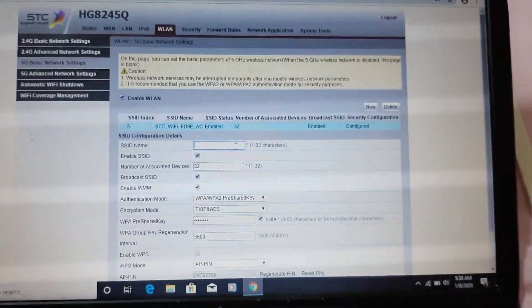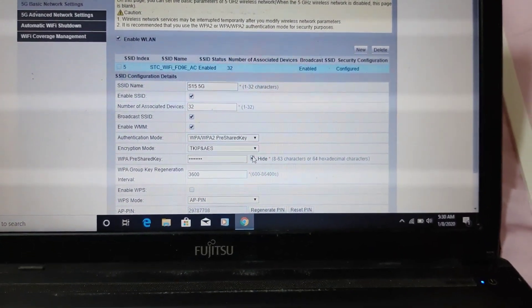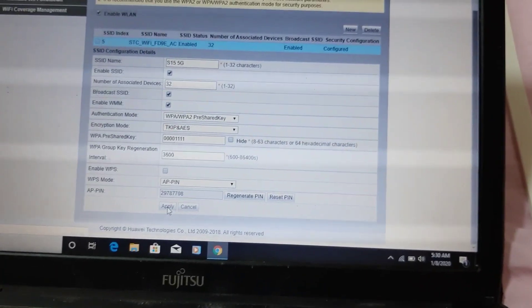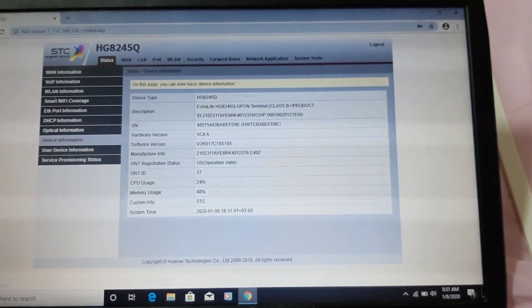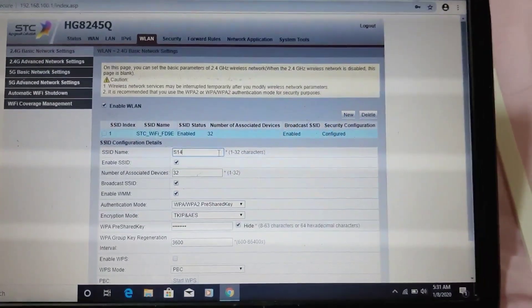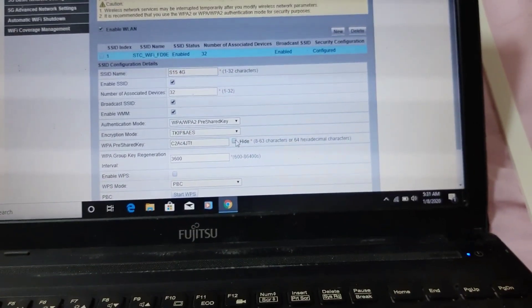Inuuna ko yung 5G guys kasi dalawa tong configuration - okay. Yung 5G natin unahin natin. Ang gusto ng pangalan ng customer is '15 5G'. Click natin yung hide para magkita. Change din natin yung password - minimum of 8 digits. Yung gusto nila: 000111111111 then apply. After that guys i-refresh natin. Then after that dun naman tayo sa 2.4G basic network settings - change naman natin yan sa 'S15 4G'.